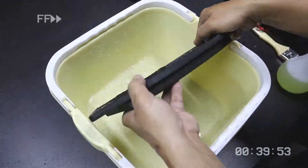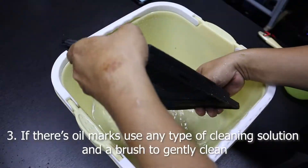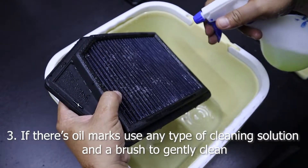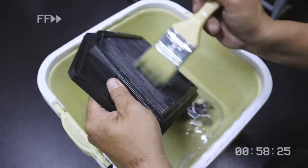If your filter has oil stains on it or is very dirty, use any type of cleaning liquid or dishwashing soap. Then use a brush to slightly scrape off the stains and wash it.